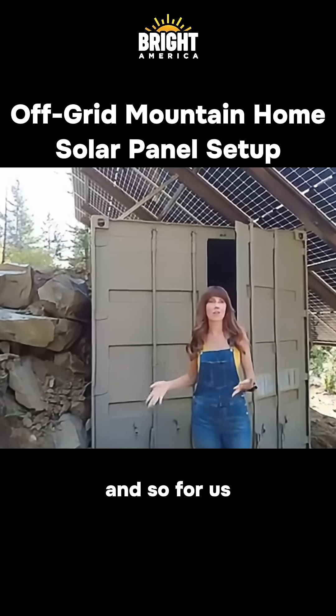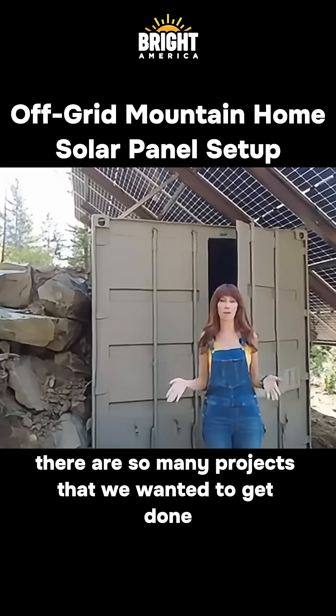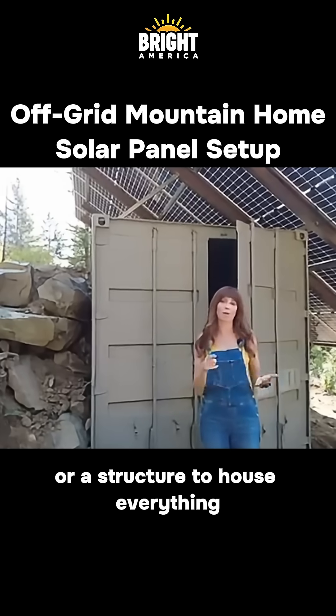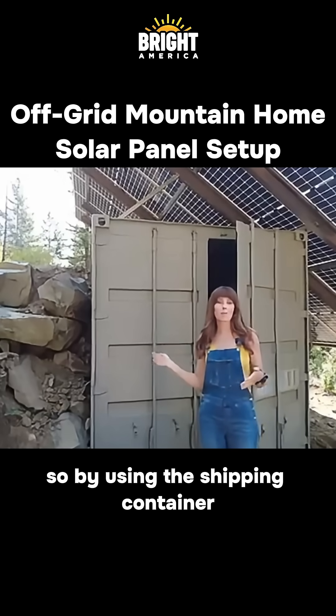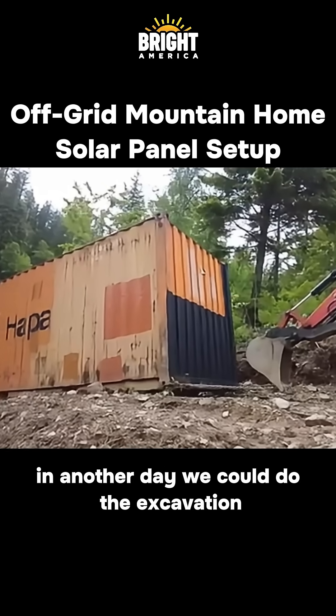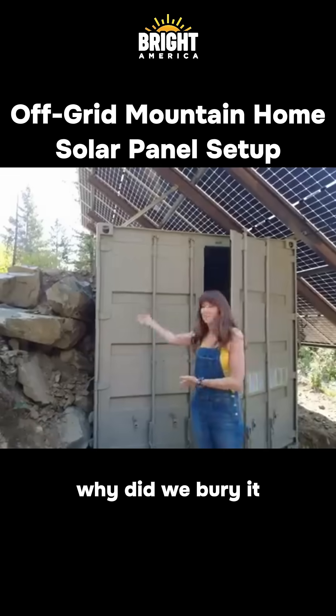Why did we choose to use a shipping container? For us, the building season up here in North Idaho is so short. There were so many projects we wanted to get done this summer and we didn't want to dedicate a whole month to building a shed or structure to house everything. By using the shipping container, in one day we could have it delivered, another day we could do the excavation, and by the third day it was in place.